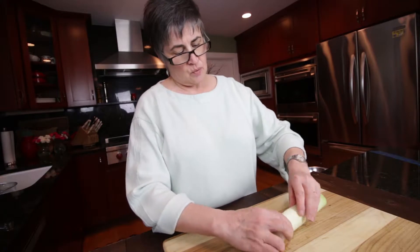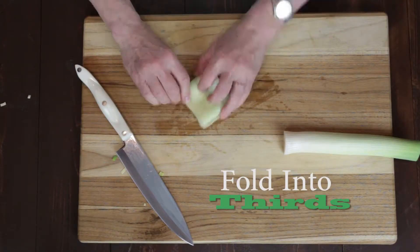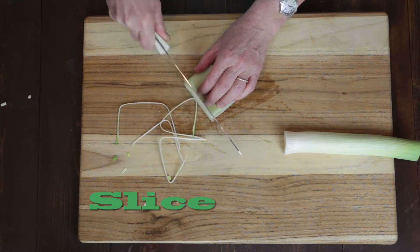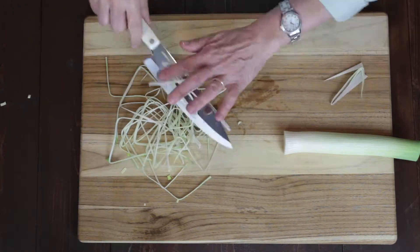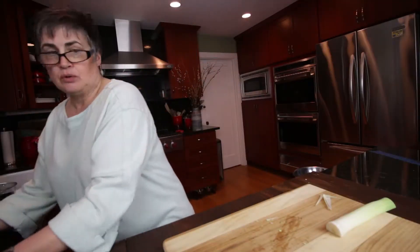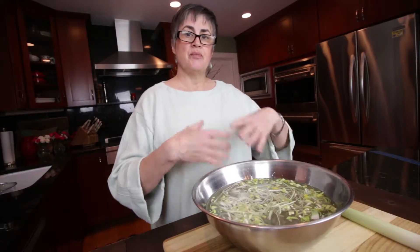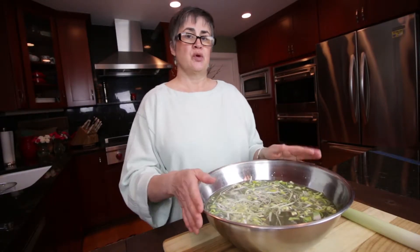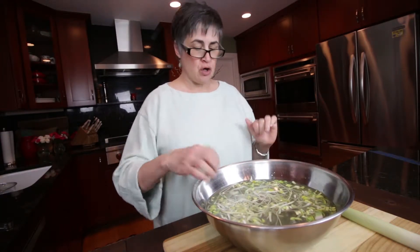What you do is you take a couple of leaves. Then these little long strands, you would take after cleaning them, dry them thoroughly, and then you would just put them in some hot oil to fry them up and serve them on top as just a little crunchy garnish.